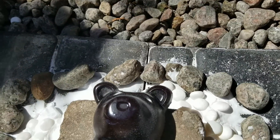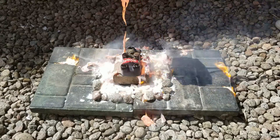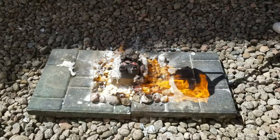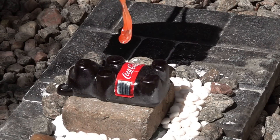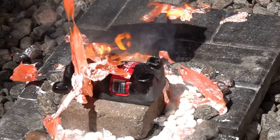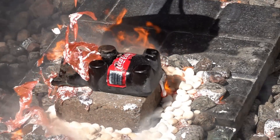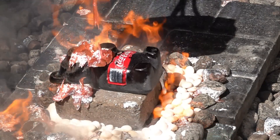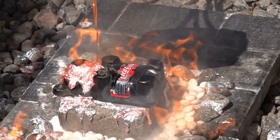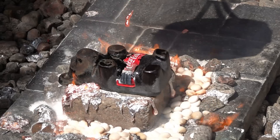I am curious to see if we're going to be able to melt the gummies with the lava. Now that the lava is ready let's see if it can destroy the gummy. It seems that the gummy is super resistant but still there is some damage.